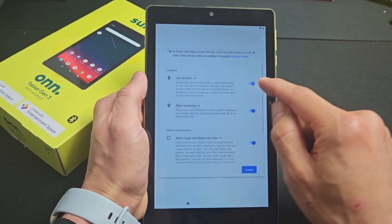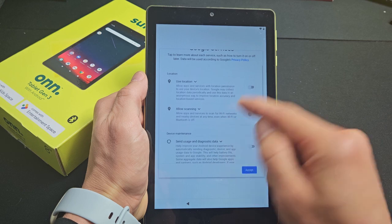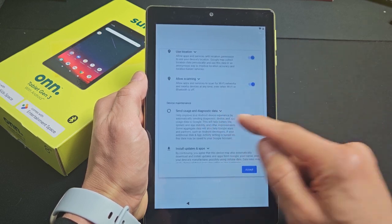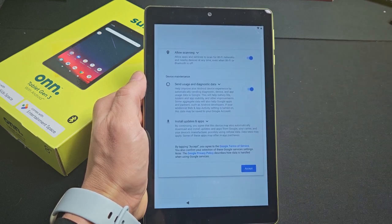Next are Google services — all of these are optional, so read through them. I'm okay with Use Location, Allow Scanning, and Usage and Data. I'm going to tap Accept.